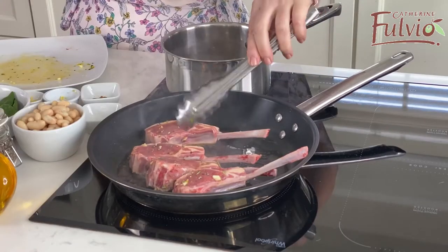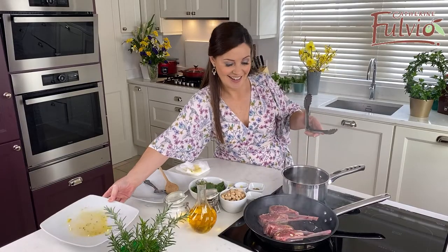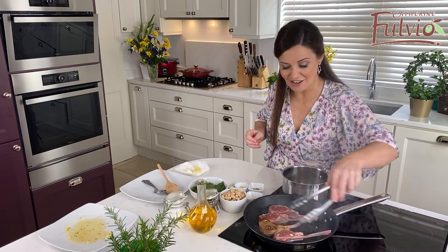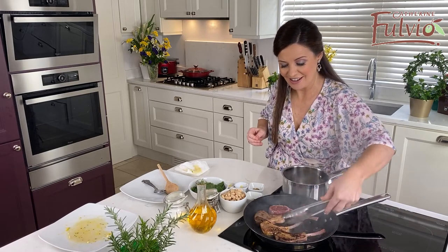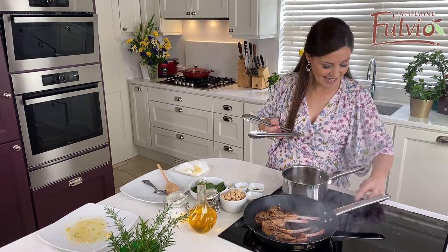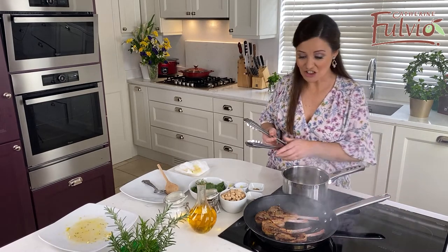Let's have a look at these now. Oh yes, look at that lovely colour — definitely time to turn over. Get that heat down a little bit. Our induction is very hot.